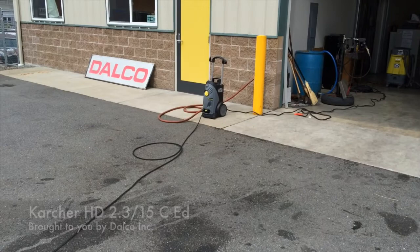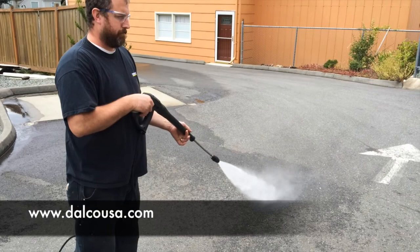As you notice, it comes with auto start-stop standard. You let go of the trigger, the machine shuts off. Mark pulls the trigger, the machine turns on, and lets go, and it's off. Thanks for watching.